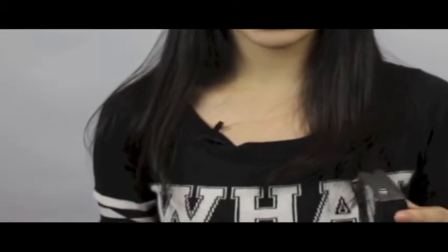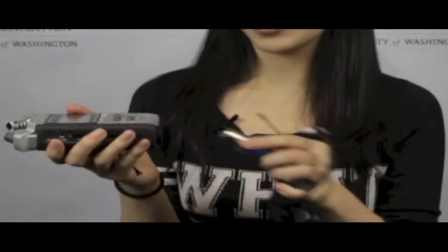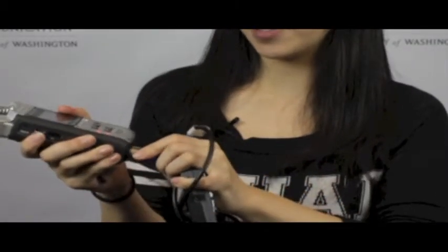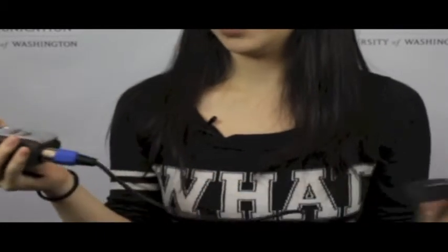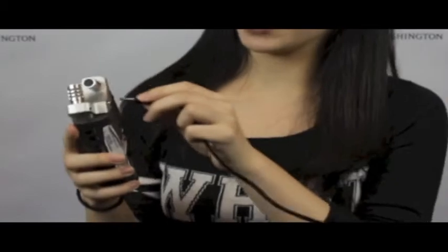Once you have sound on your receiver, you can plug this into your receiver and the other end plugs into the Zoom. This is an XLR cable, or you could plug in the mini cable into the Zoom.